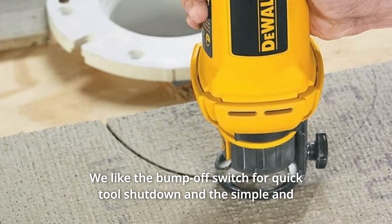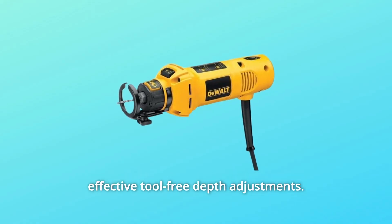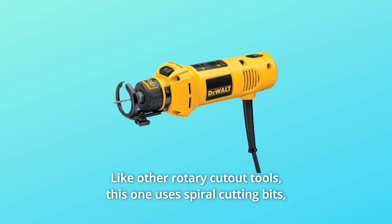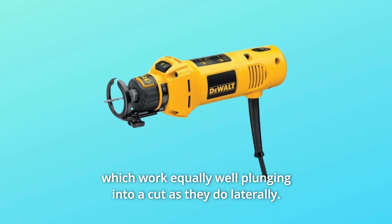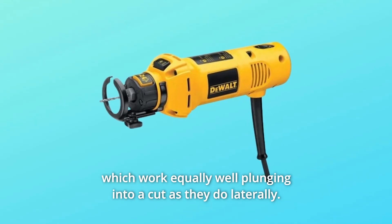We like the bump-off switch for quick tool shutdown and the simple and effective tool-free depth adjustment. Like other rotary cutout tools, this one uses spiral cutting bits, which work equally well plunging into a cut as they do laterally.